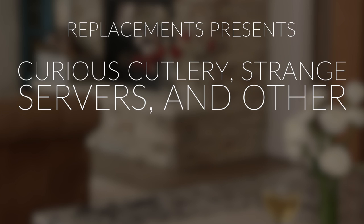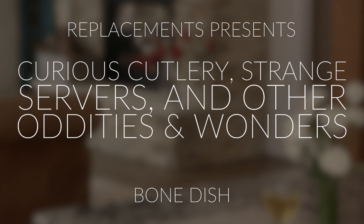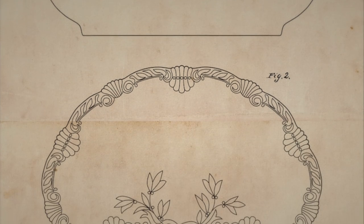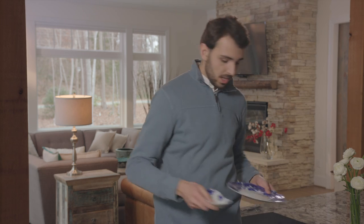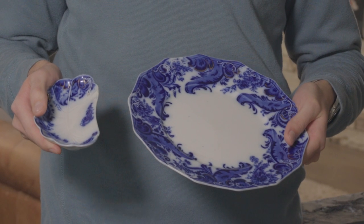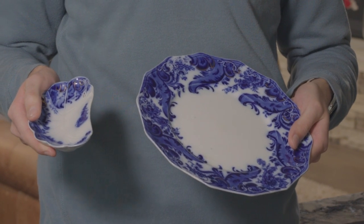So, what would you do with this bone when you were done sucking the meat off of it? Leave it to the Victorians to come up with a solution for the remains of your dinner's carcass. The bone dish hugged the side of the dinner plate so that the bones from your trout, cod, or halibut could be kept a tidy distance away from those tasty Brussels sprouts still on your plate.